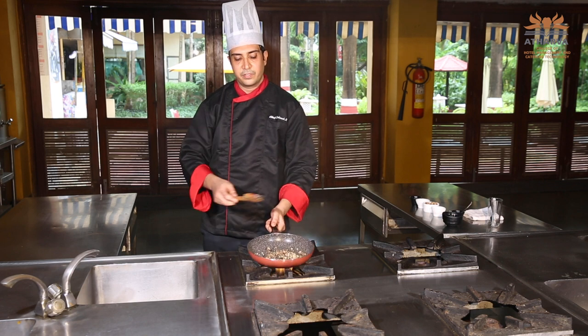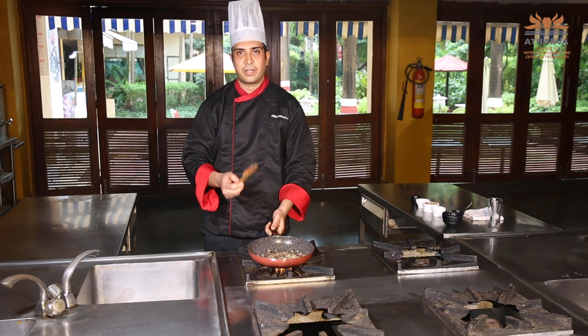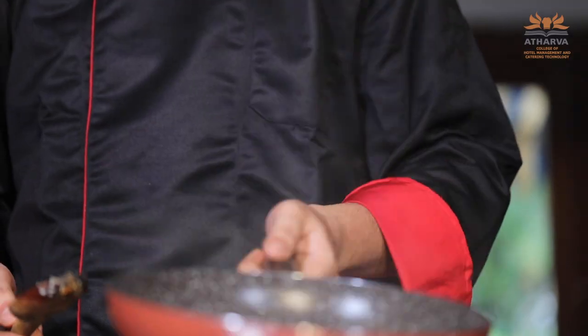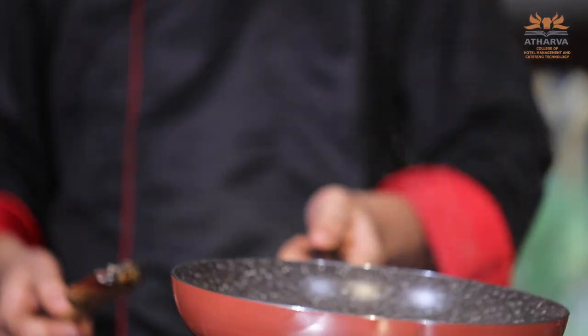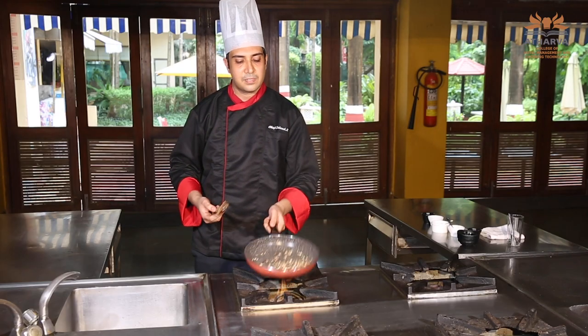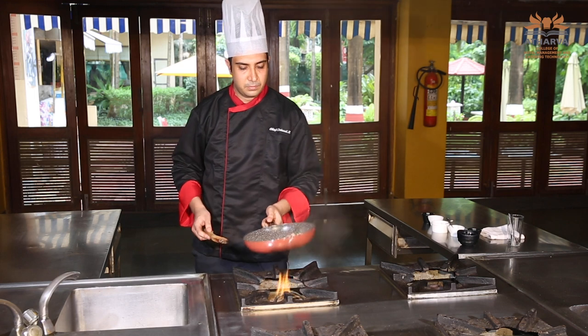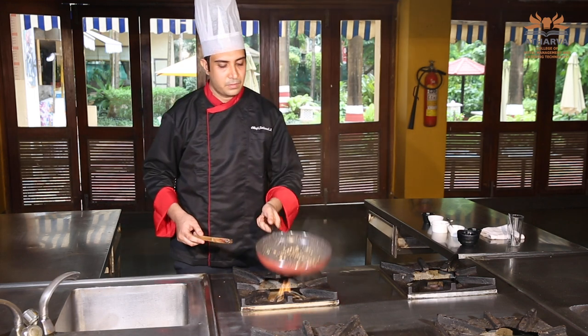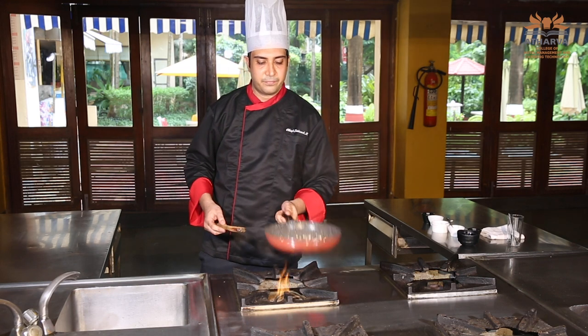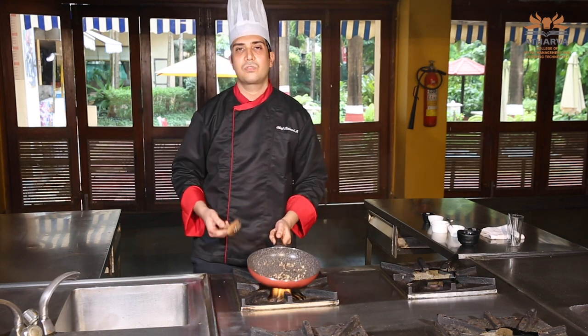Always remember whenever you are sautéing your garlic or onion or any ingredient, you can add a dash of salt into it. Due to osmotic pressure, the salt will absorb water from the ingredients and it won't stick to your pan. If you see, there is no water because the flame is really high. If your flame is not high, it will release water.